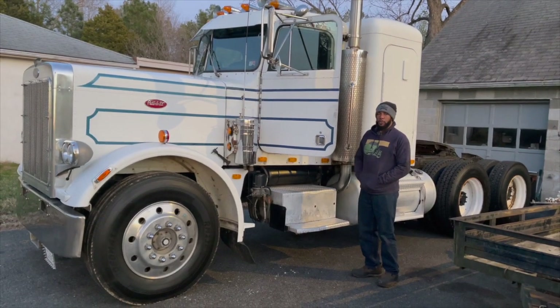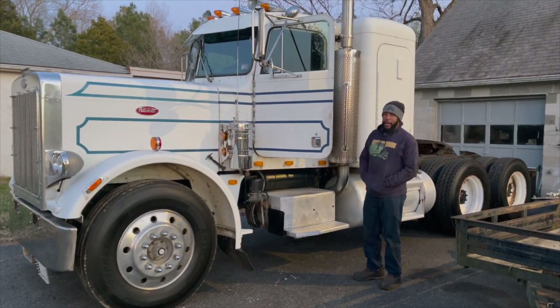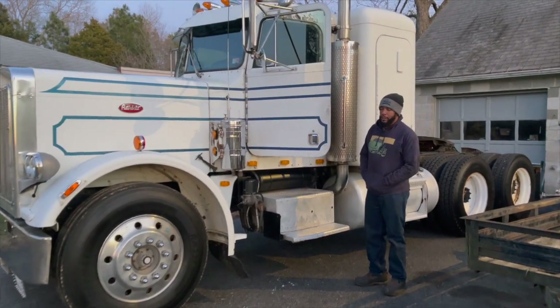Hey guys, welcome to an episode of Mango Hick Farms. Working on our 1979 Peterbilt 359 Snubos.